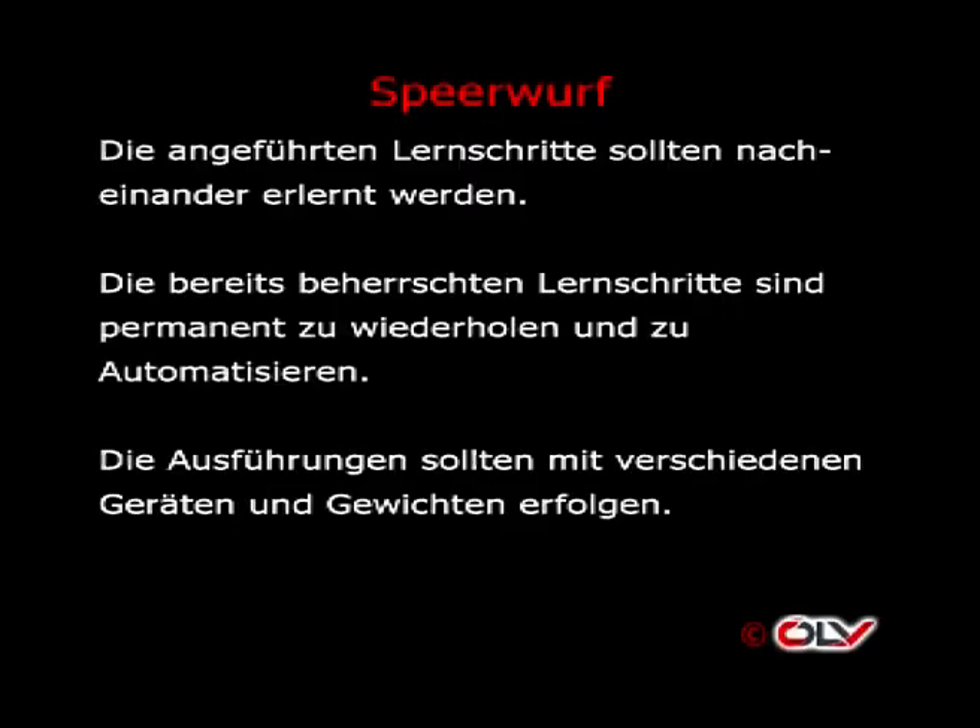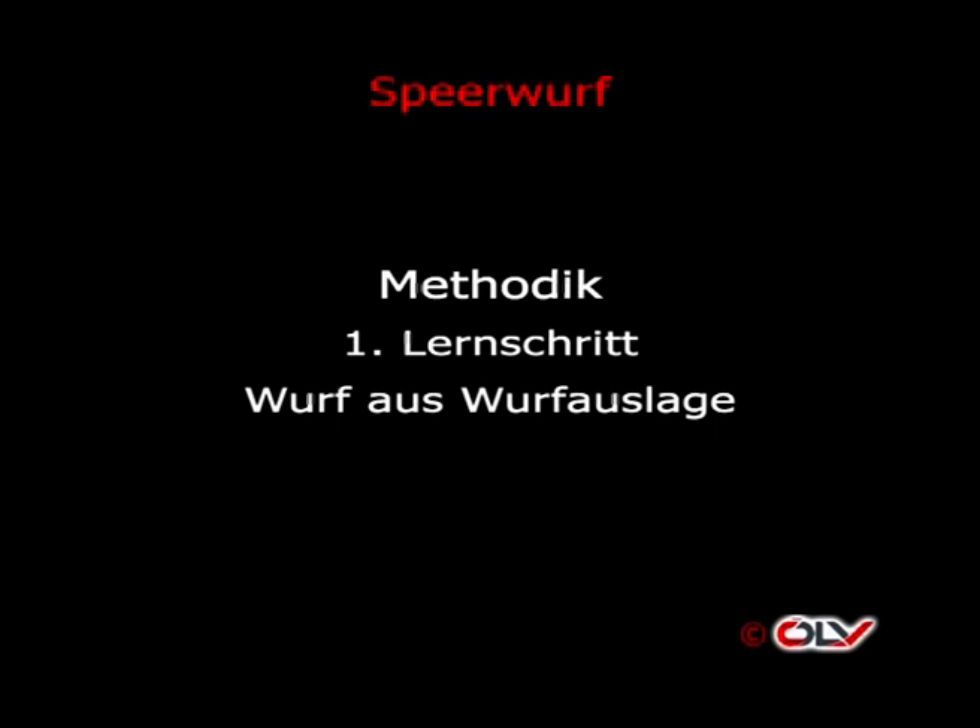Die angeführten Lernschritte sollten nacheinander erlernt werden. Die bereits beherrschten Lernschritte sind permanent zu wiederholen und zu automatisieren. Die Ausführungen sollten mit verschiedenen Geräten und Gewichten erfolgen. Erster Lernschritt – Wurf aus Wurfauslage: Zu beachten sind langer gestreckter Wurfarm, aufbauende Bogenspannung von unten über die Beine, Speerachse parallel zur Schulterachse und zur Hüftachse. Die Reihenfolge erfolgt: zuerst Imitation, dann langsame Ausführung bis hin zur höheren, noch beherrschten Geschwindigkeit.